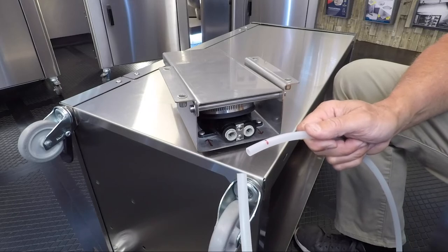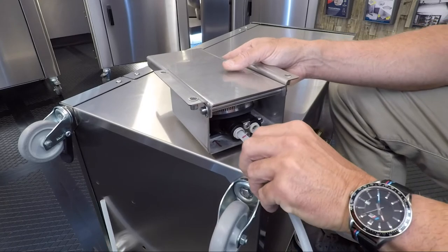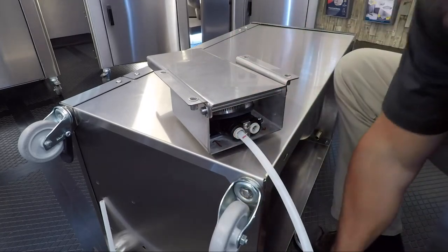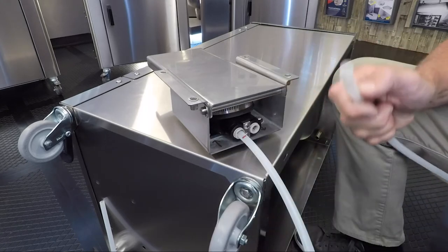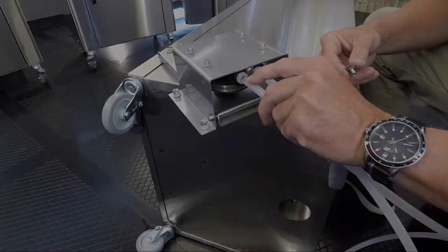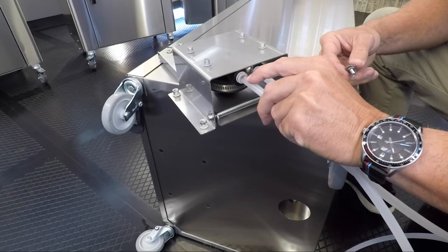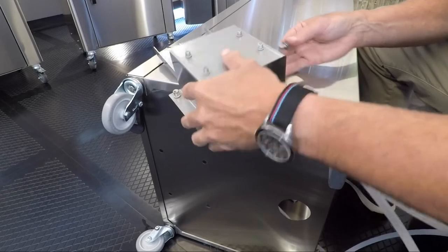Take the hose without the stainless steel end and place it into the left side of the pump. Then place the hose with the stainless steel braid into the right side of the pump. Making sure you have inserted the hoses all the way into your measured line, we can now mount the pump.